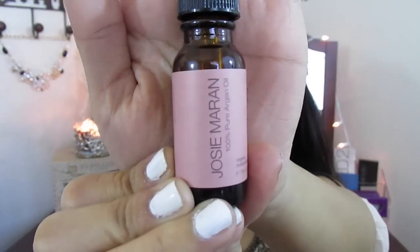To start off, I'm going to use my Josie Maran Argan Oil. I put this on after my moisturizer and before my primer, and the primer that I'm going to use is the Hourglass Mineral Veil primer.